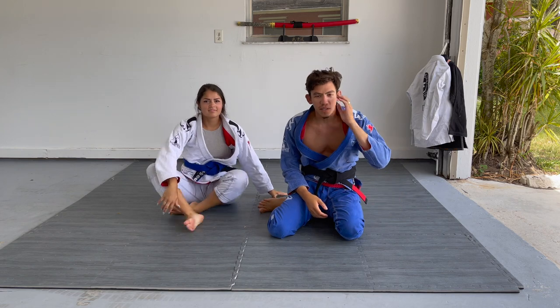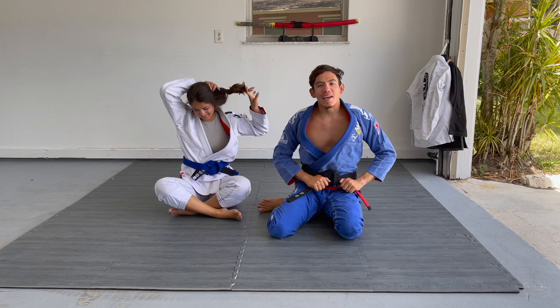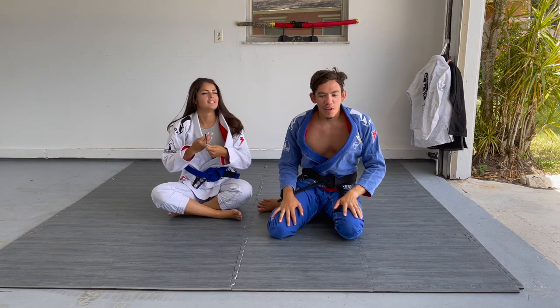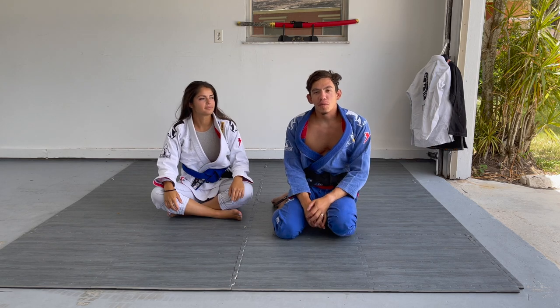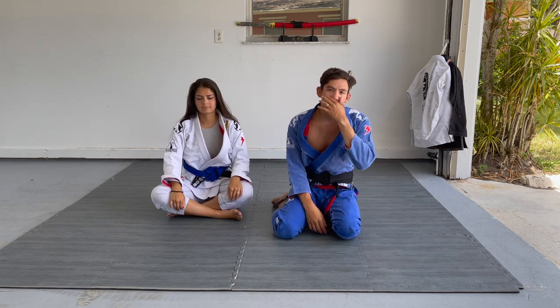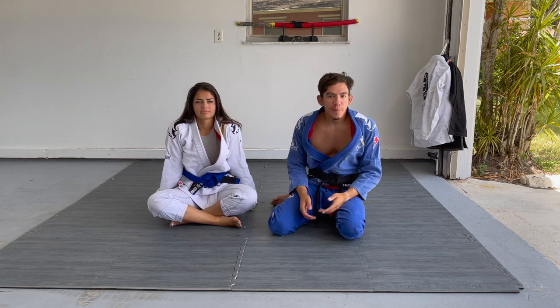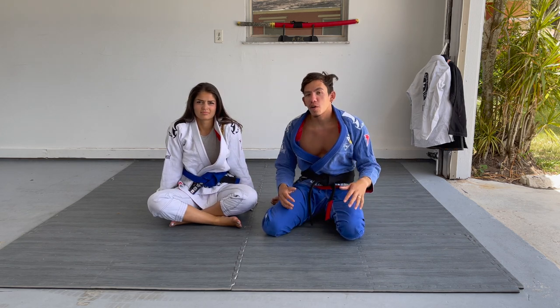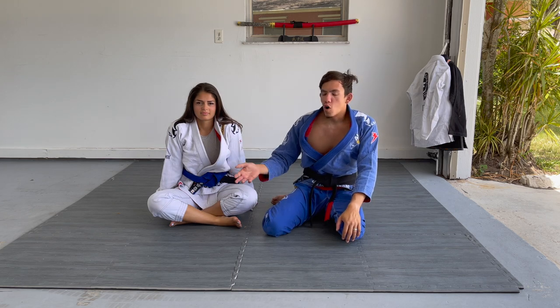I apologize for the background noise — we got a guy out here doing his yard. I know it's not perfect but you guys have been begging for more videos. I get tons of messages asking how come I haven't filmed as a black belt recently. I have been, and it's been here, and that's just because I'm at a new gym and I don't feel comfortable enough yet to ask them to borrow their space.